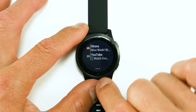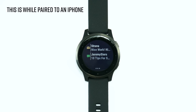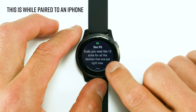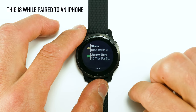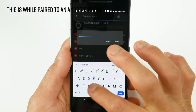Next is the notification widget. Here's what a YouTube notification looks like. I'll send a text message so you can see that too — it shows quite a bit of text even on the 1.1-inch screen. If you swipe up you can clear it. If paired with an Android phone, you'll also see predefined text responses that you set up in Garmin Connect Mobile.